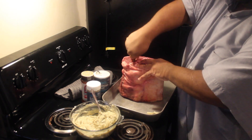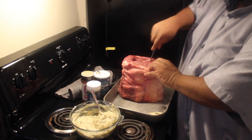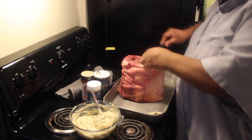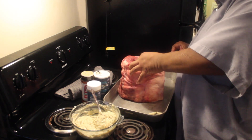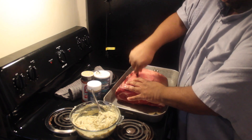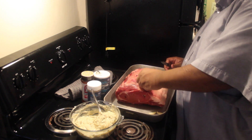My butcher gave me an end cut here — I'm not very happy with that, but it's okay. It's still going to be great. End cuts when you cook them tend to be the more well-done portion of the meat, so that's okay. I'm going to insert six cloves on the sides of the meat, and then I'll put a couple more — for one, to give it flavor, and two, because that slit is a place where salt can slip through and give it a little more seasoning.